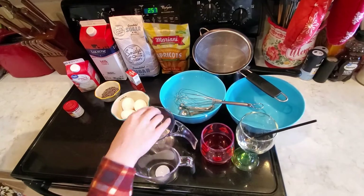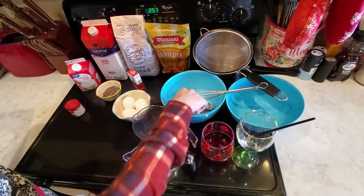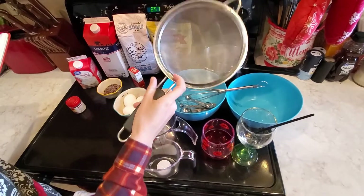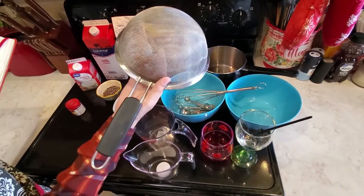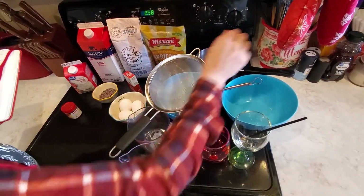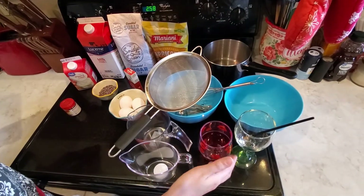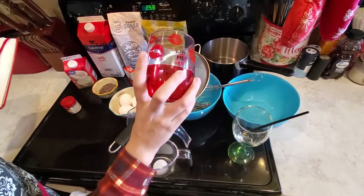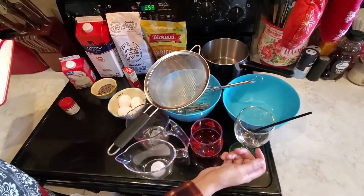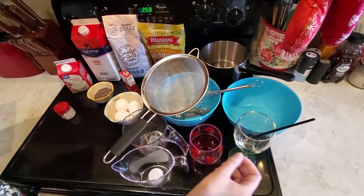For your supplies, you're going to need two separate mixing bowls, a whisk, measuring spoons, measuring cups, and what is called a sieve. Some of these have handles, some look like a cup — either one is fine. You just want to make sure it's a fine sieve so that nothing big gets through. You're going to need a medium-size cooking pot. At the very end you're going to need a cup — you want something that's see-through, with a rounded shape, so you can see the snowman design.